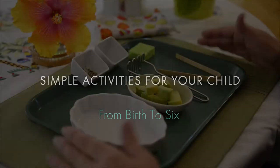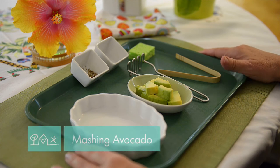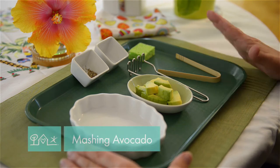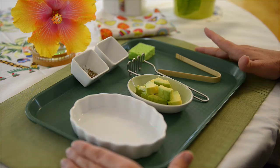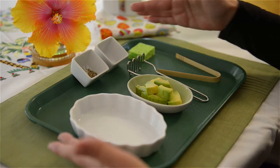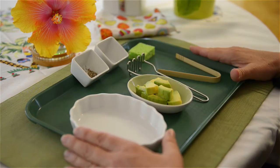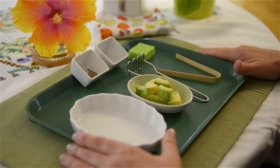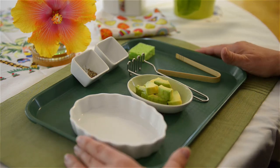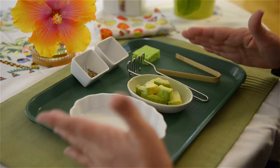Here is another lovely food preparation that a young child can do independently. Here I have prepared a tray for about a two, two-and-a-half year old to be able to smash some avocados. I have prepped everything — I have measured out the salt and the pepper that would be enough. It looks like a little bit too much pepper, but this child seems to like pepper.